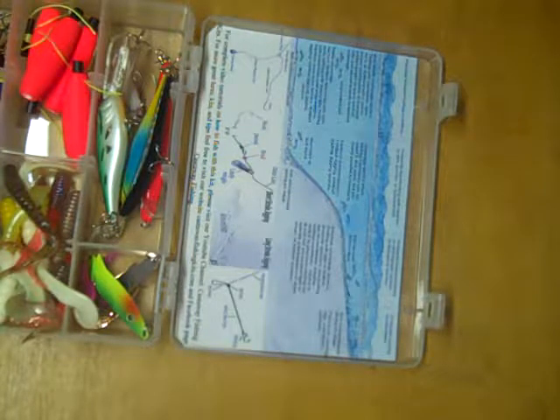Unfortunately, the live bait for the rigs cannot be included in the kit, so that will have to be purchased separately.